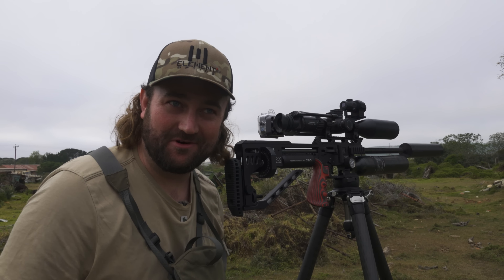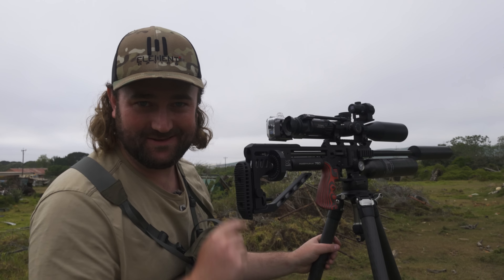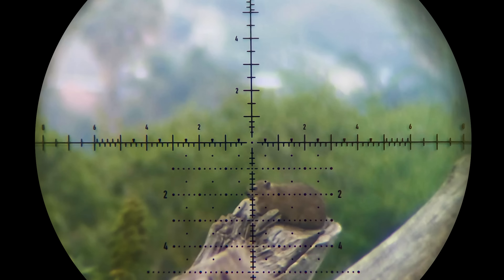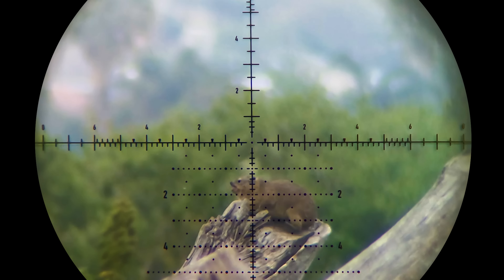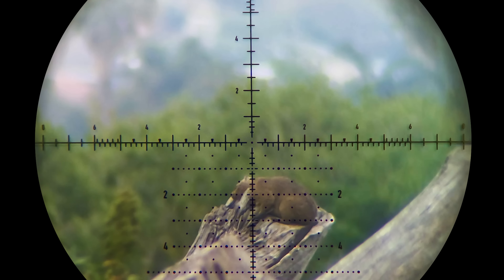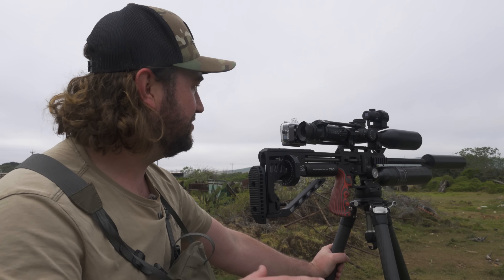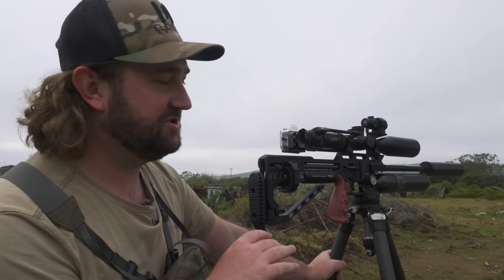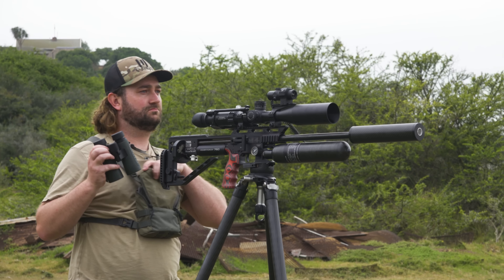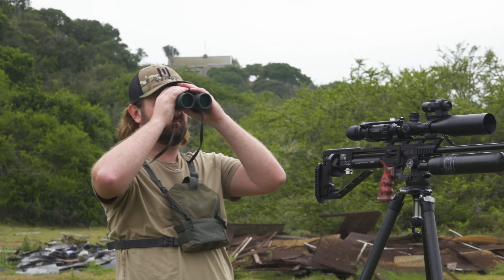That's what a properly zeroed rifle can do — that's the impact I know. 98 meters, that's about 105-106 yards. Held 2.1 mils and just watch that slow curling — perfect. So we're in business now. Weather's perfect, nice and cool, no wind. We've got a nice position here, all these wood piles, and the dassies are coming out. Yesterday was a bit slow but we're making up for it this morning.